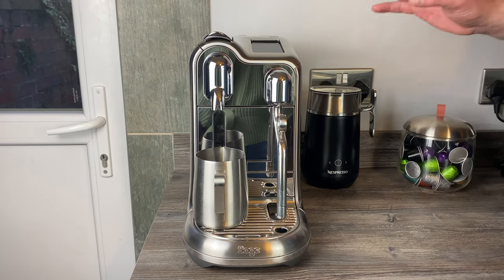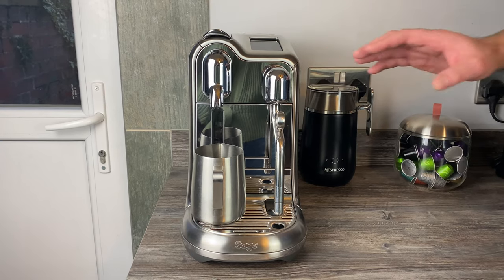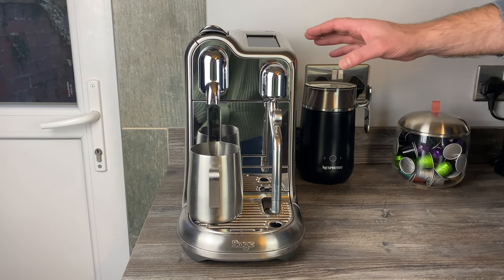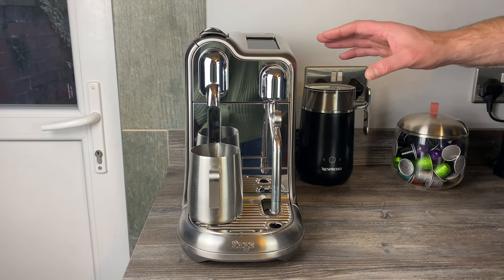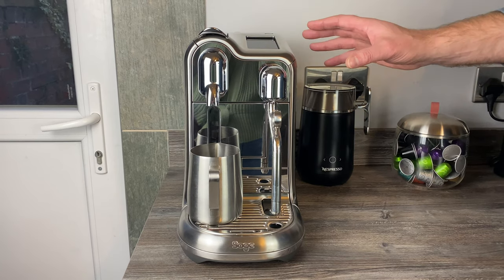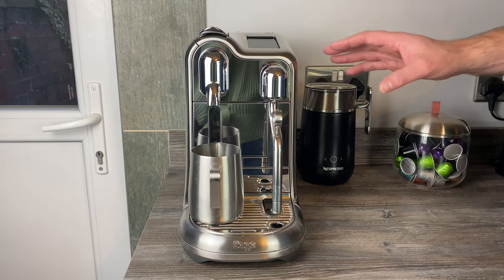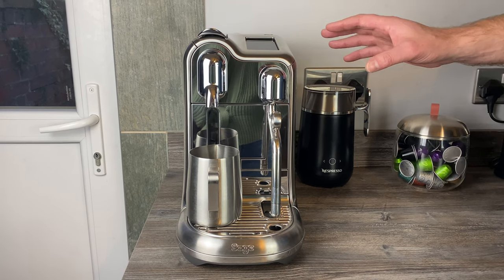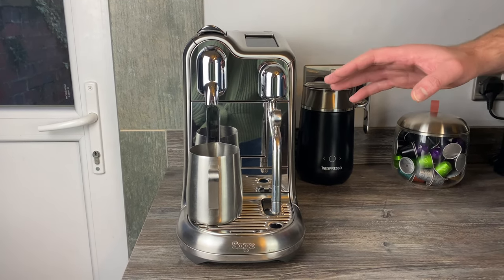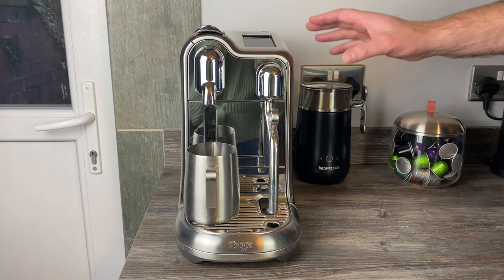I've been asked recently to do a review of the Nespresso Creatista Pro coffee machine, one year on. We've actually first looked at this machine around 18 months ago, but we had a replacement sent to us — I'll explain why in a minute. It's a lot of money to spend on a machine: it's £679 here in the UK, and it's available in other countries as well.